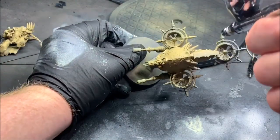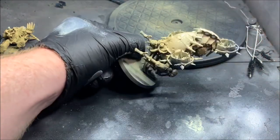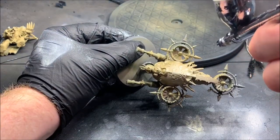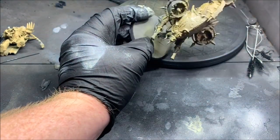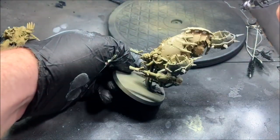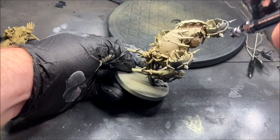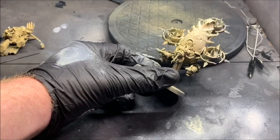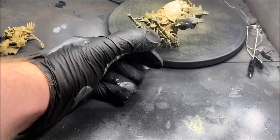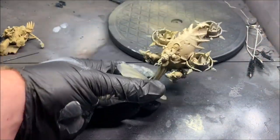Then I'm going to take a light bone color — this is Birch by Scale 75 — and I'm shooting that down at about 75 degrees, hitting all the highlights of the model on the top of the armor, anywhere I know light is going to catch. If you don't have an airbrush, you can use the GW spray paints for this: coat it with Zandri Dust and then hit it at a high angle with one of GW's white spray paints to get a similar effect.